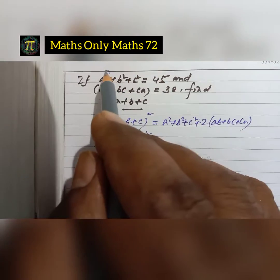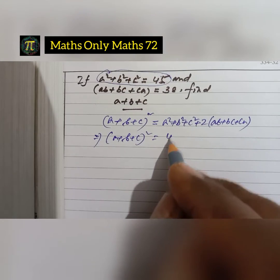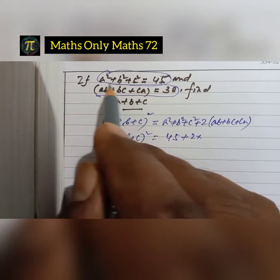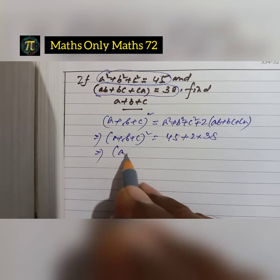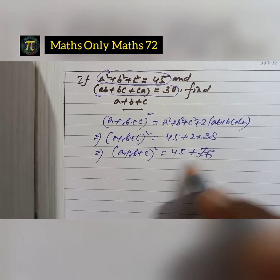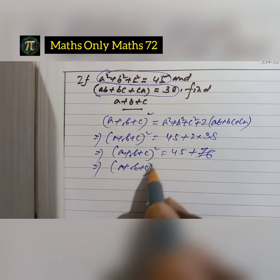The value of a squared plus b squared plus c squared is given as 45, so we write 45 plus 2 multiplied by ab plus bc plus ca, which is 38. So a plus b plus c whole square equals 45 plus 76, which equals 121.